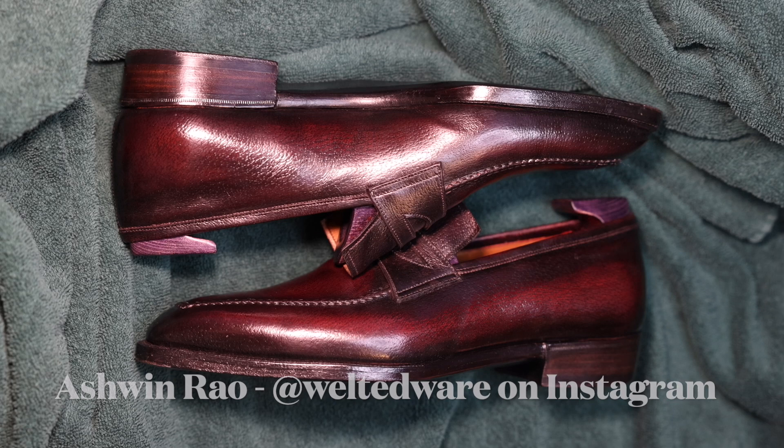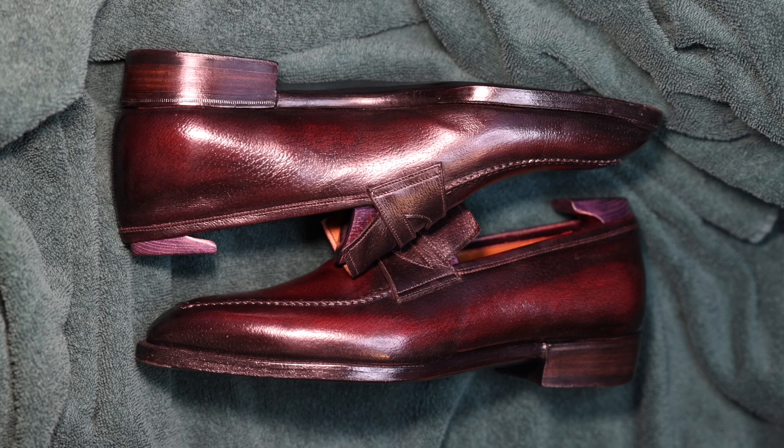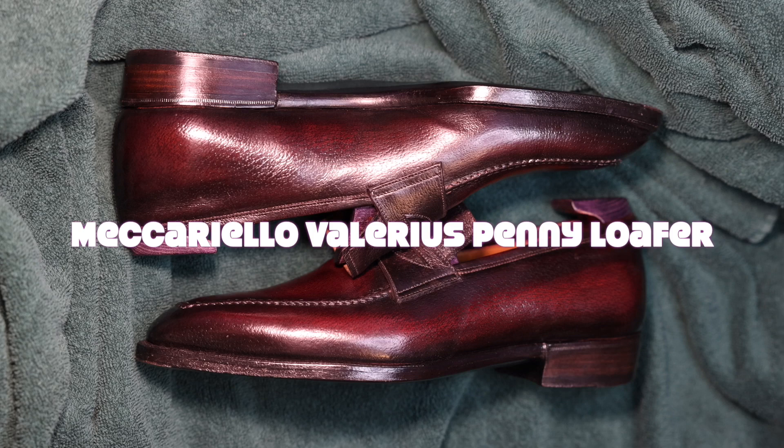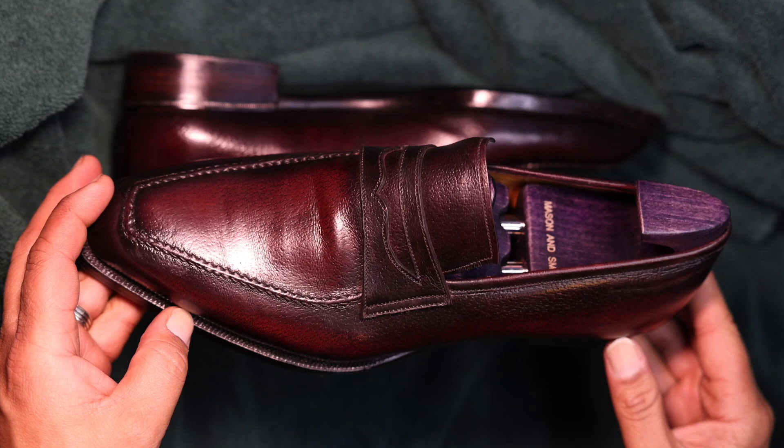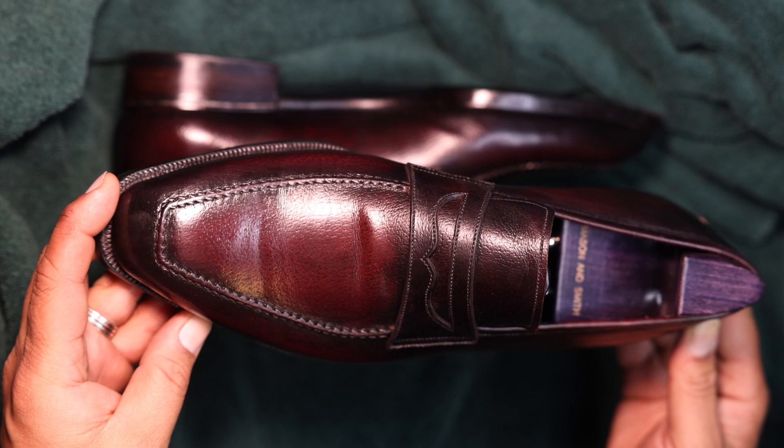Hello everybody, it's Ashwin Rao. Today I have an exciting video on a pair of shoes I picked up on the used market from renowned shoemaker Antonio Macariello. This is his Valerius loafer. Let's talk a little more about this loafer and its makeup so you can get an idea of what I purchased and why.